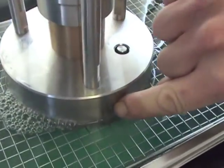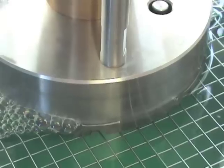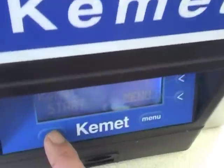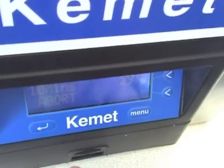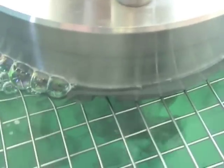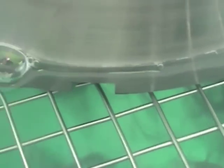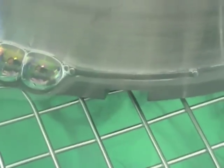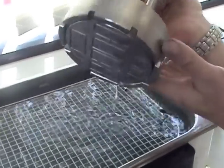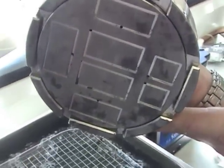Again, ensure that the level does not come too high around the shell of the vacuum jig. After 30 seconds or so, have a look at your face and assess how long you need to carry on.